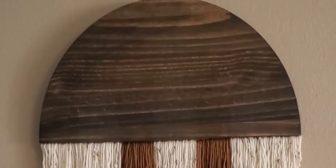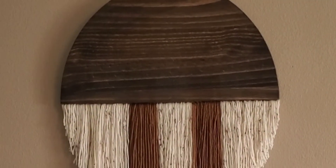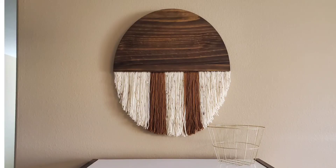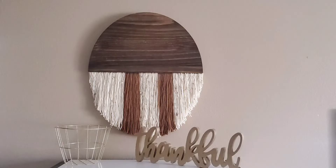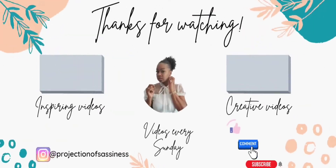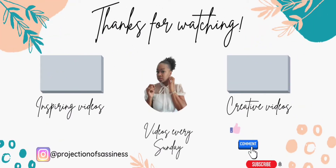That wraps up this weekend's video, y'all! I hope you guys enjoyed it just as much as I did — it was a lot of fun spending time with you guys this weekend. Happy New Year's once again. Go ahead and create and be great — do something good for yourself. Thanks for watching. Until the next video: stay safe, stay blessed, and remember, y'all, always stay sassy. See you next time!